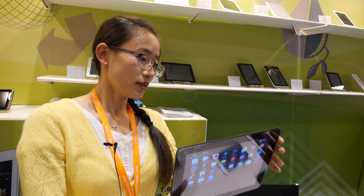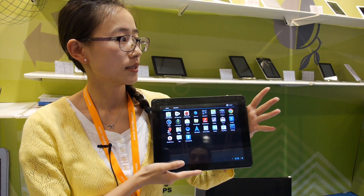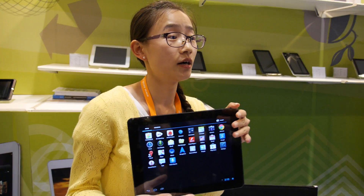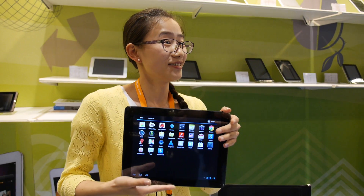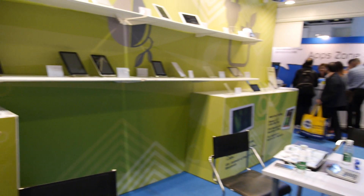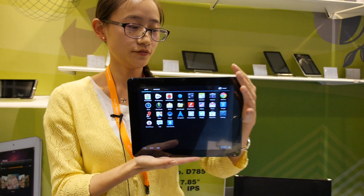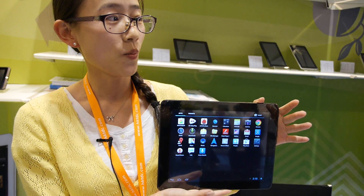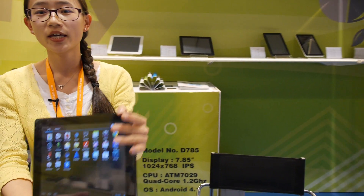How much does it cost? This one is the Wi-Fi version. It is not the Allwinner A31 — it is the Action 7029. For price and MOQ: 1,000 pieces at $130. So with $130, you can keep it in your pocket — you need a big pocket!